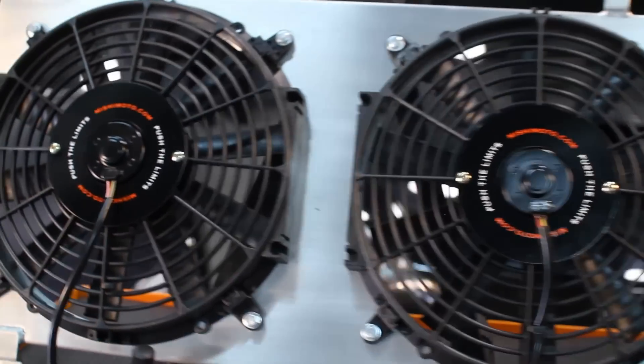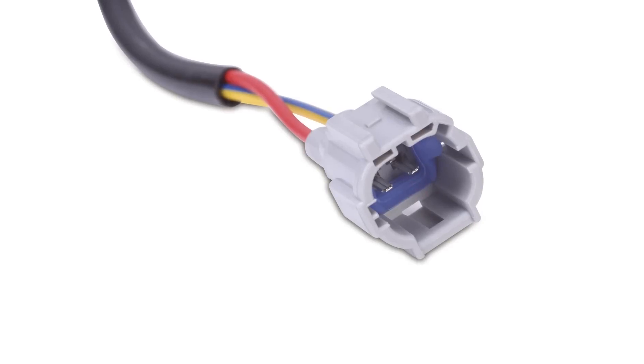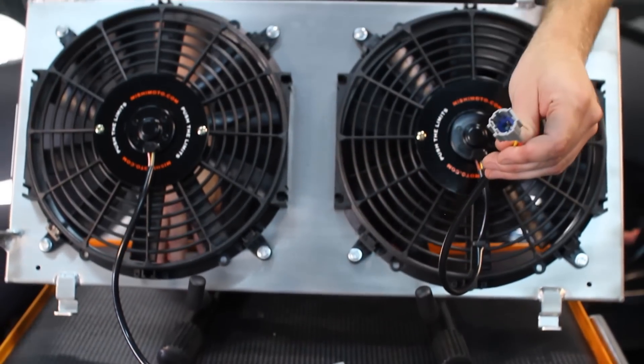Great news for all the 2015 WRX and STI owners — we have confirmed fitment of this fan shroud on the new VA chassis. The engineers at Mishimoto know how difficult rewiring can be, so they designed this fan shroud with the stock plugs, so there's no cutting involved at all.